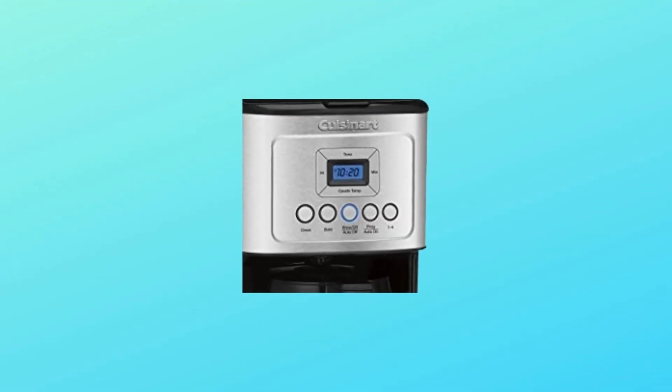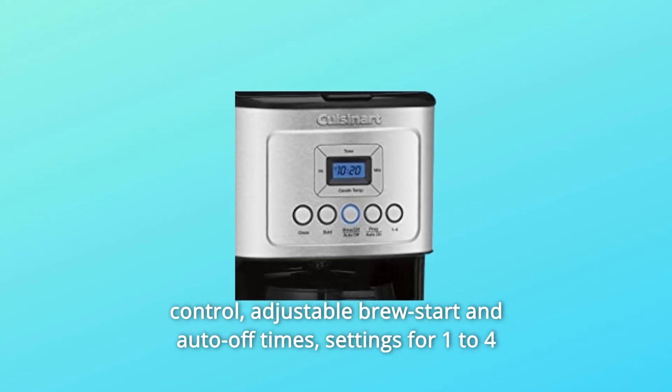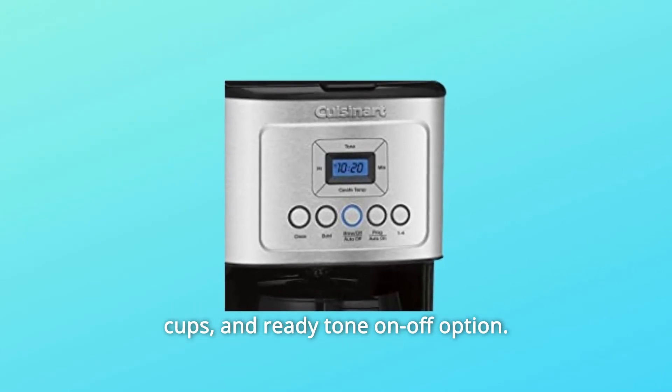Number 2: Fully programmable. Easy push-button controls for easy brew strength control. Adjustable brew start and auto-off times, settings for 1-4 cups, and ready tone on/off option.